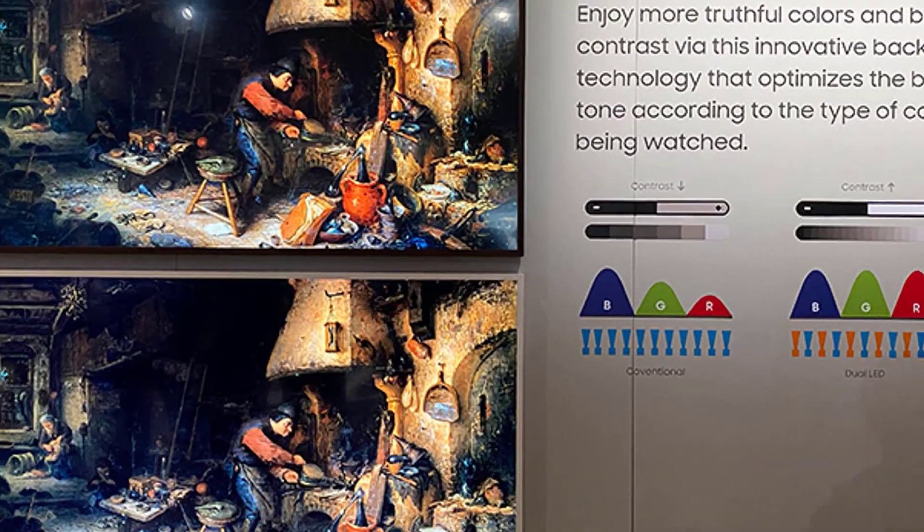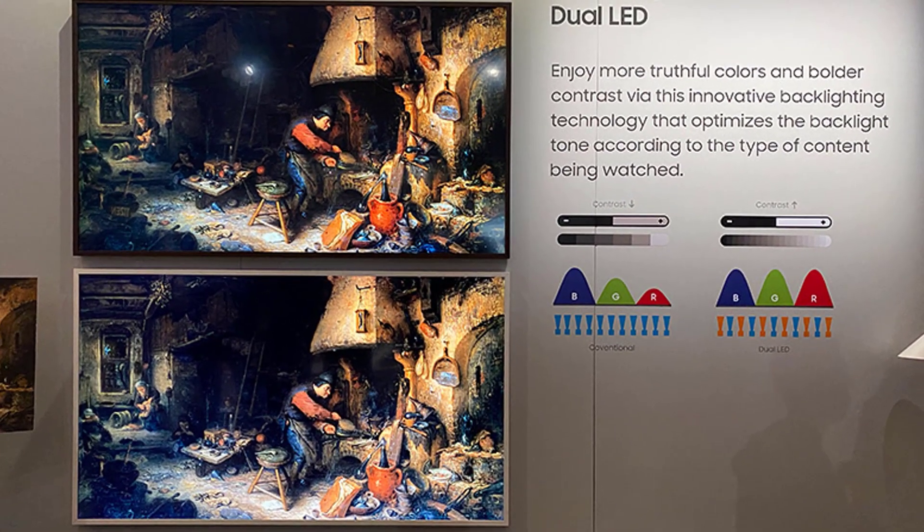This technology aims to improve color and contrast accuracy. The technology was of course present in Samsung's higher-end offerings in the 8K domain, but no word for those of us whose budgets are more modest and still reside in that 4K realm.